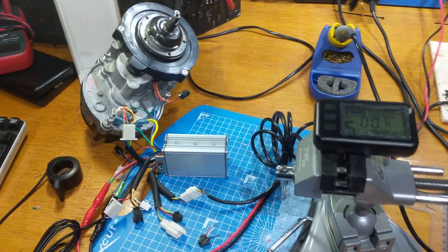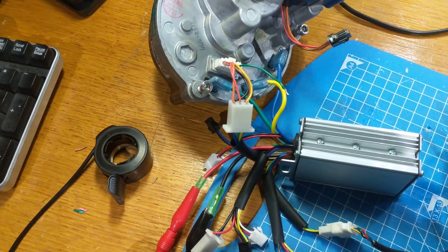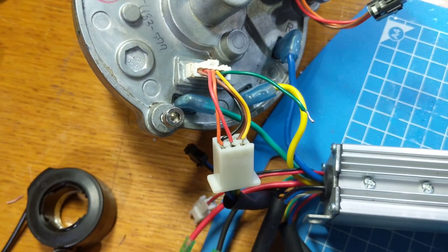Hi Anthony, bit of an update. I've had a go with one of these motors, so I'm using your driver that you provided. I've had to do a little bit of interesting interfacing to try and figure out the pin out.